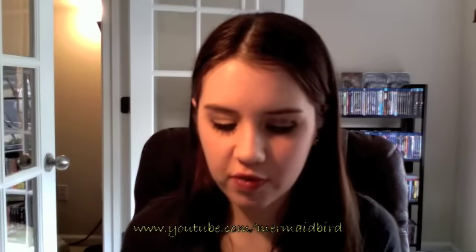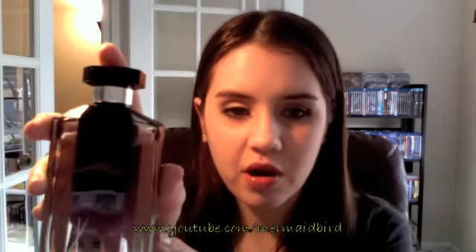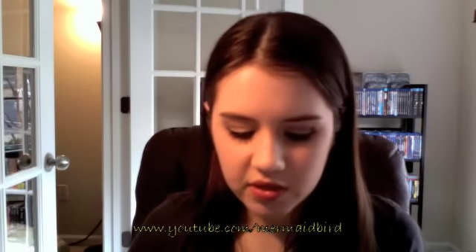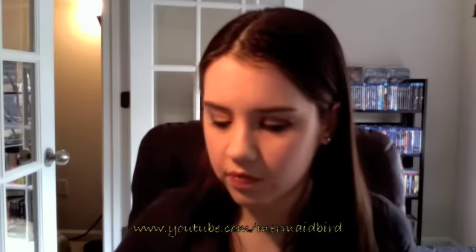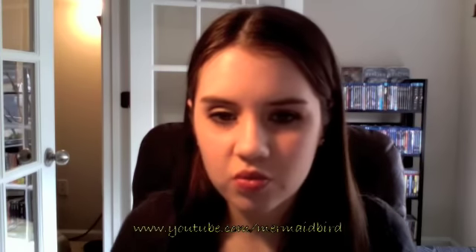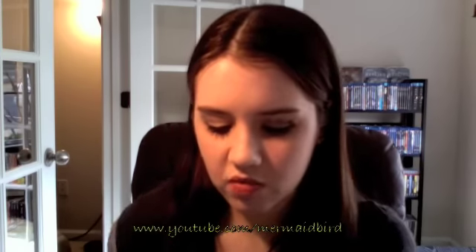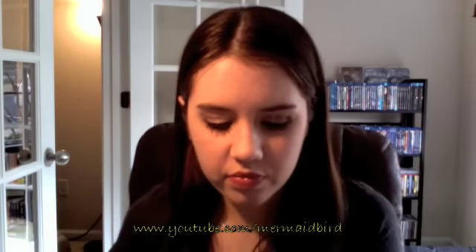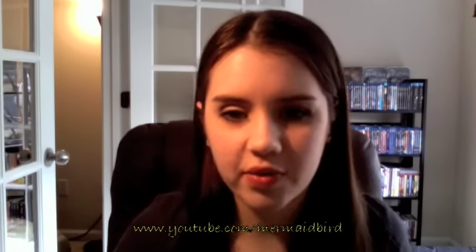My perfume for the spring is Stella by Stella McCartney — it comes in a purple bottle, which works perfectly for this look. It's a rosy, seductive perfume that just smells wonderful. It's got rose essence, mandarin, peony flower, and amber in it, which is just wonderful. Highly recommend it if you can find it anywhere.